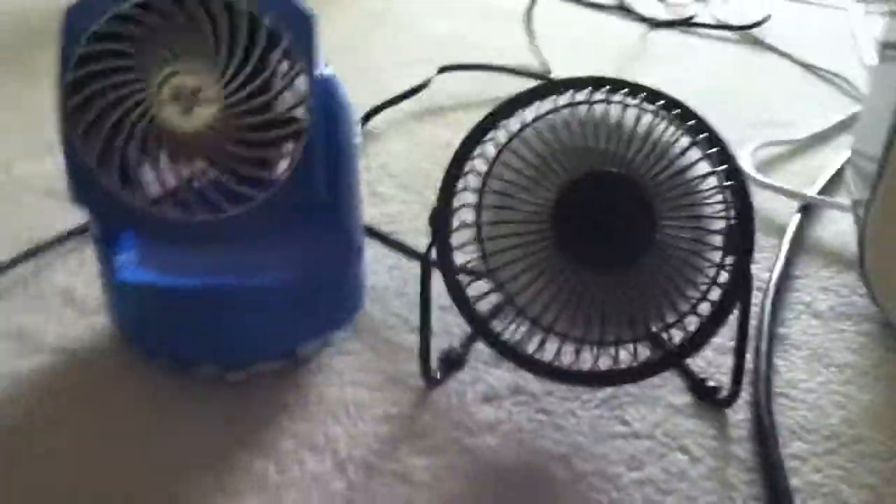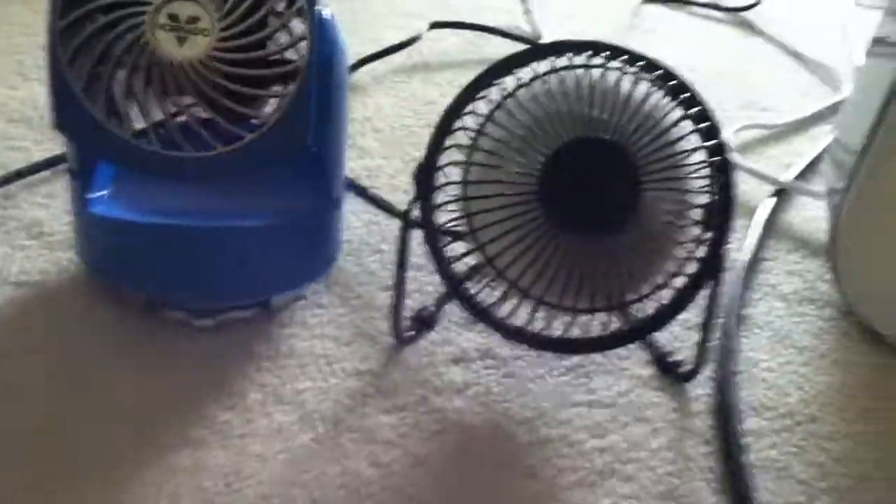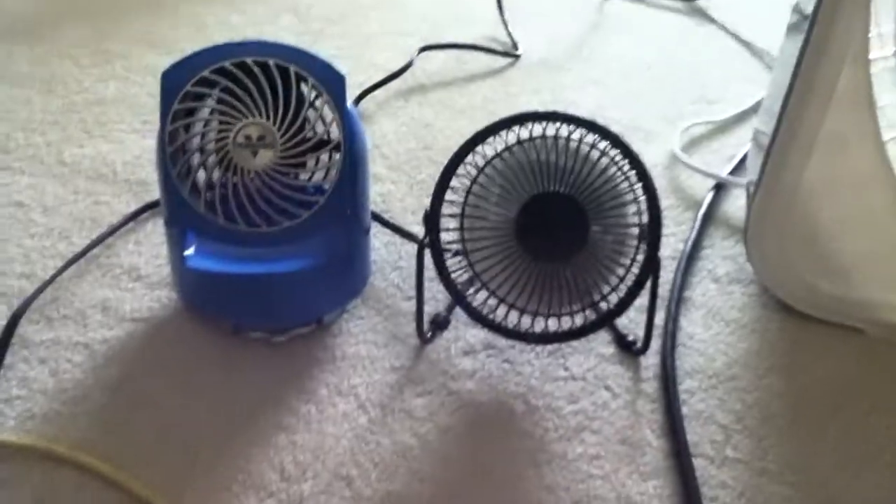I'll turn my box fan off. This fan is also available in other colors. I saw one of the subscribers — Bruno's subscribers — has one of these too, and they have it in all the colors, which is kind of cool.